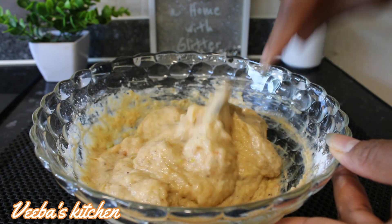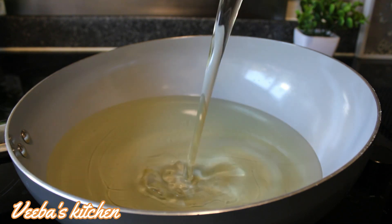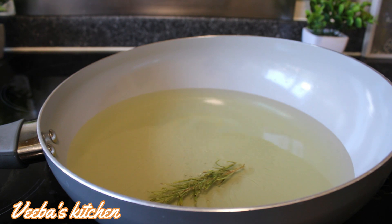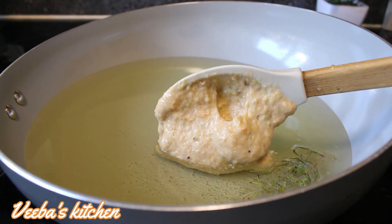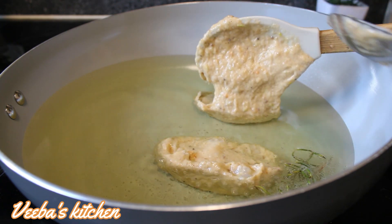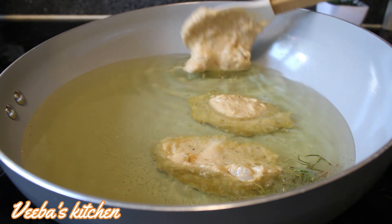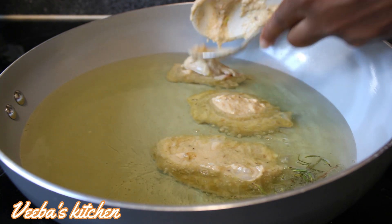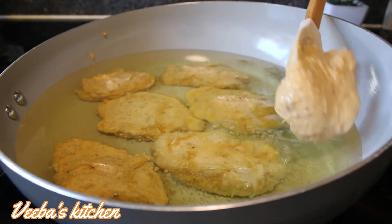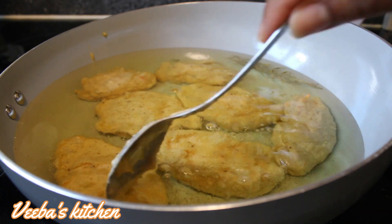Next, in my deep frying pan I'm adding my cooking oil, and for flavor I'll add rosemary, then add my mixture just like this. I'll continue to drop them in one after the other until the mixture is finished, making sure that they do not overlap. I'm going to fry these fritters on medium to high heat — not on high heat or else they will burn, and not on low heat because they might become oily.